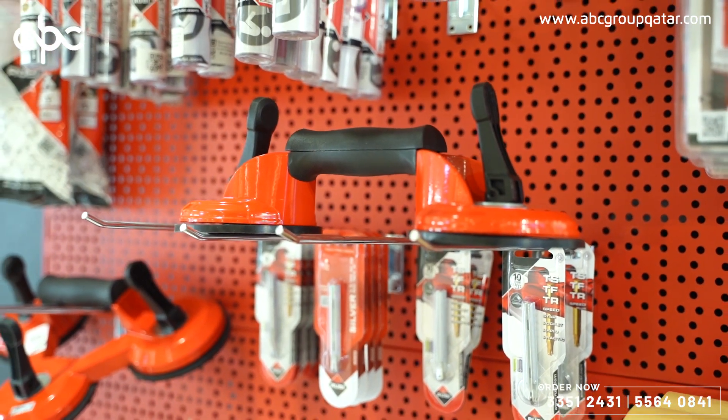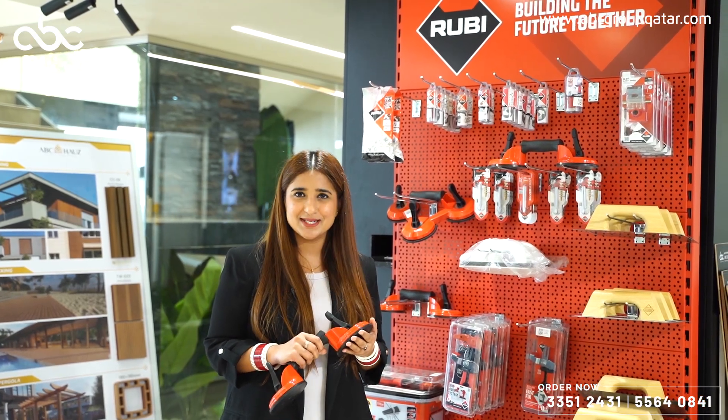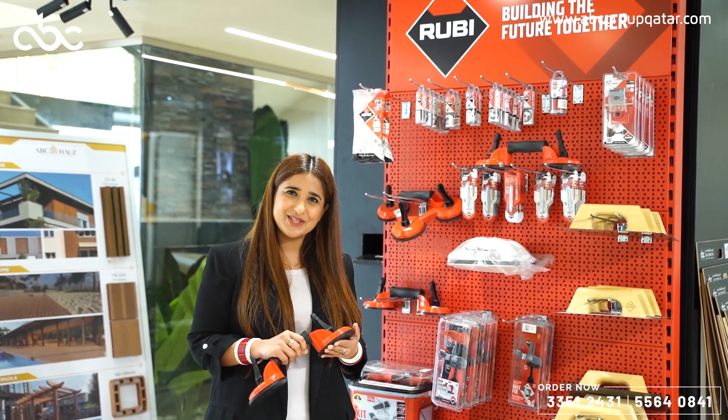The most amazing product is this one, which is a vacuum suction cup, which will make your job easier while installing bigger slabs. To browse this amazing collection, visit us at ABC House Salvaro. Thank you.